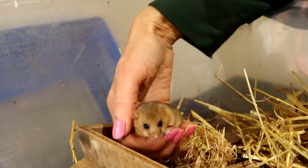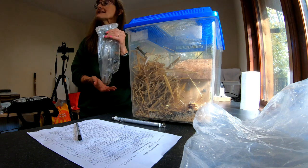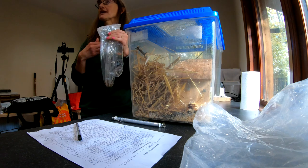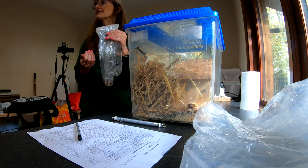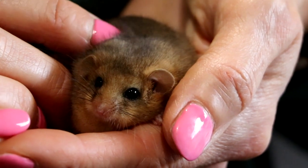If he was underweight, does that mean we'd have to feed him more through the winter? Yes, if he's not up to a certain weight he won't survive the winter, so we have to give him extra nuts and seeds and fruit — they particularly like banana, which is good for putting weight on.